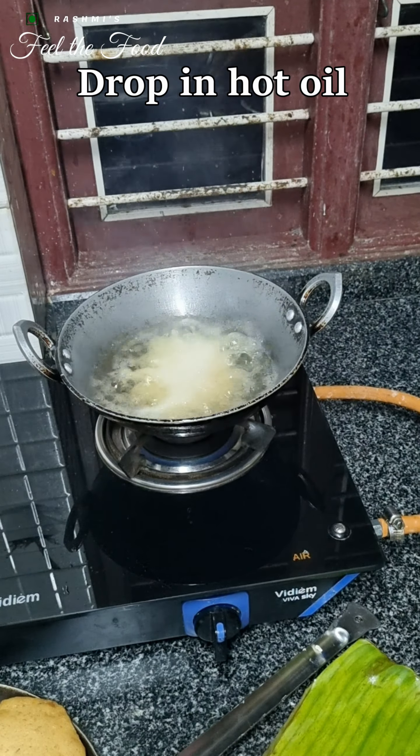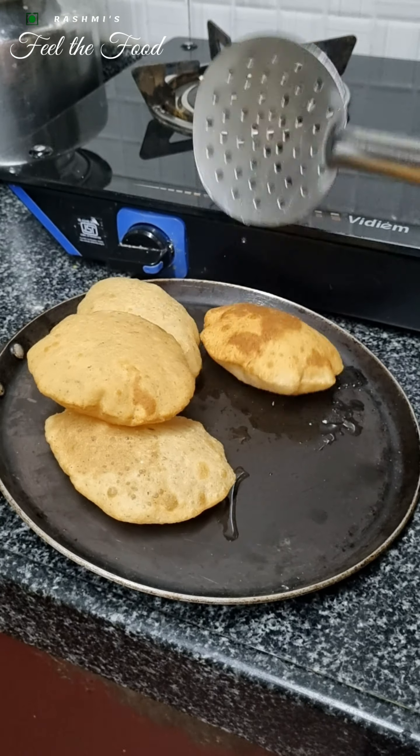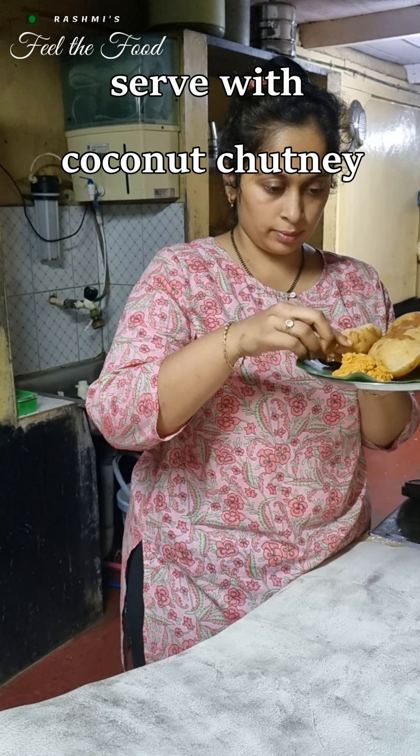And that's it — our coconut puris or vade is ready! It can be served with kurma or red chutney as per your choice. Remember, the heart of every recipe lies in sharing and savouring. Until next time, happy cooking, and may your kitchen be filled with the aroma of tradition and the sweetness of shared memories.